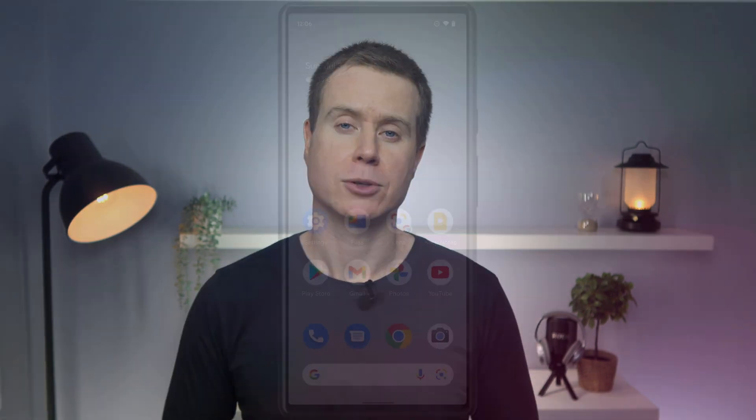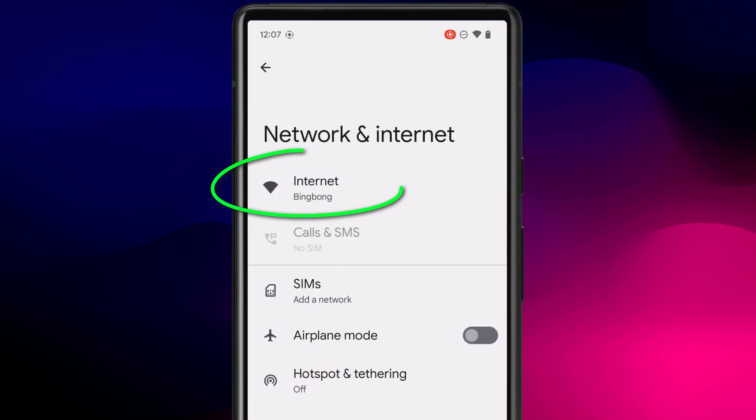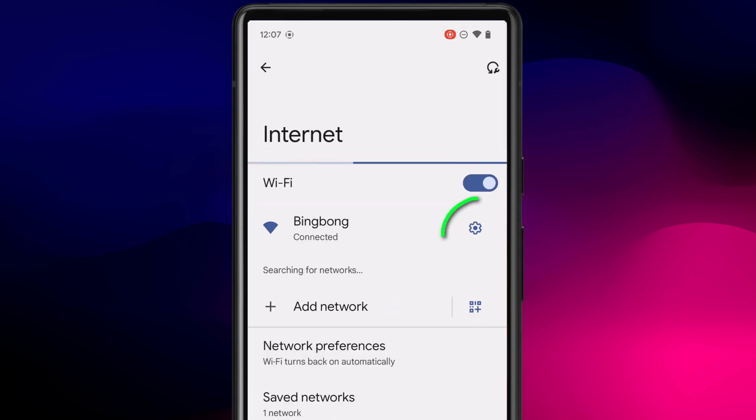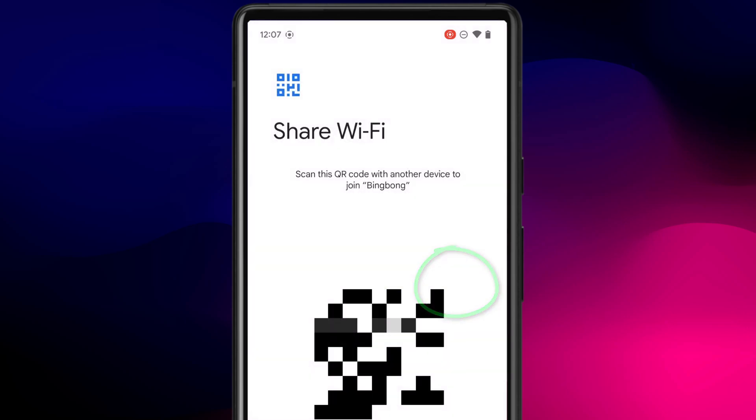If you both have Android phones, then the process, like with iPhone to iPhone, is much simpler. All you have to do is open Settings, click on Networks and Internet, followed by Internet, then click on the Settings Wheel icon to the right of your Wi-Fi connection. You'll have the option to Share, which creates a QR code the other person can then scan using their camera app. Simple.